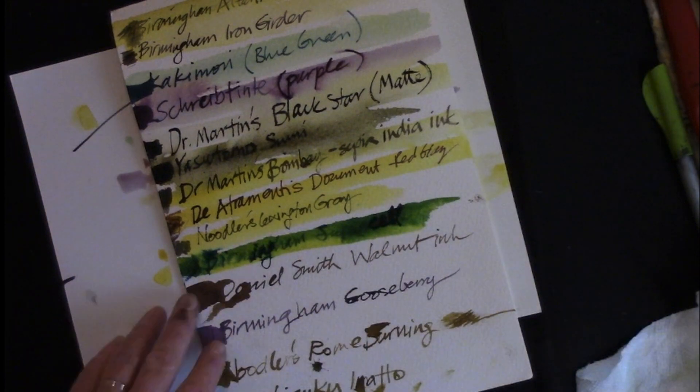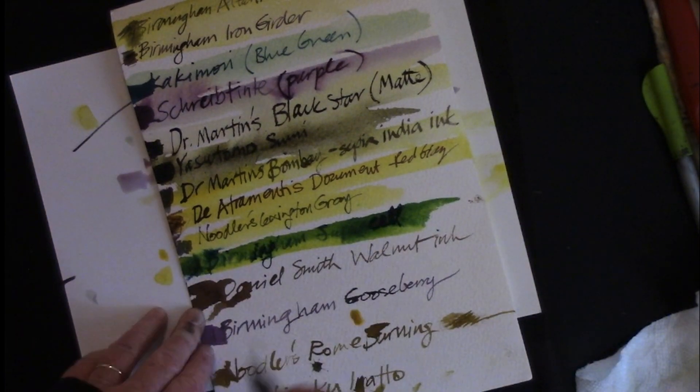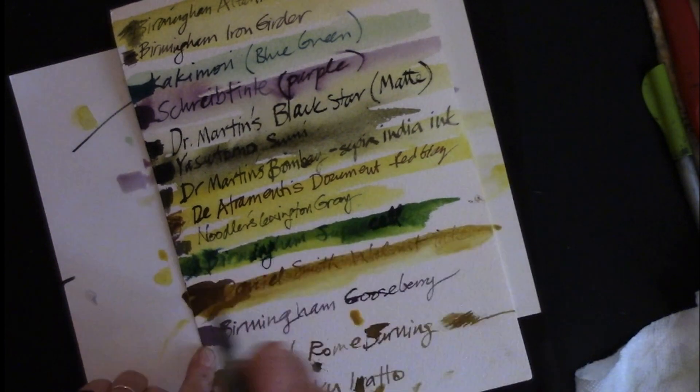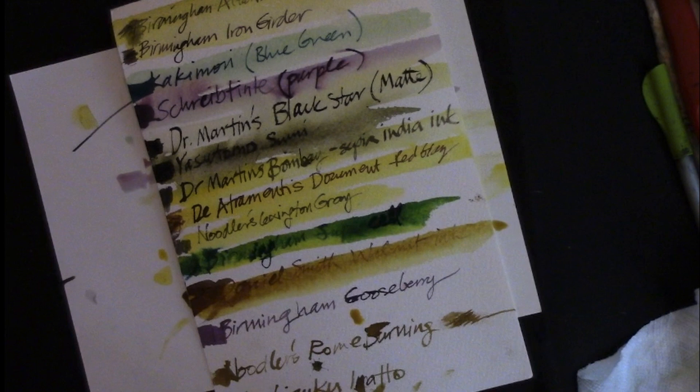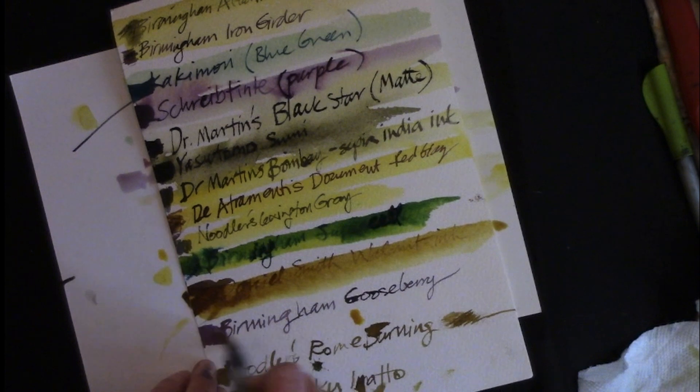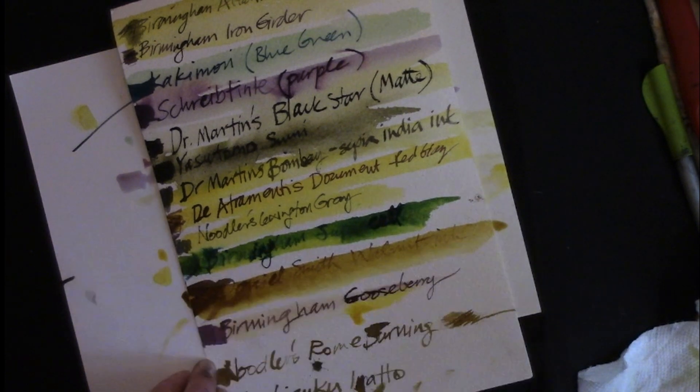The Birmingham Iron Girder is one of the Everlasting ones and that one didn't lift up at all. But it looks like the Atlantic Seaweed did a little bit. They have such great names. Daniel Smith Walnut Ink — I bet this one's going to bleed. And it does — beautiful color in the bleed, but that's not something you could paint over with watercolor. Birmingham Gooseberry — I bet that's going to bleed too. Yes.